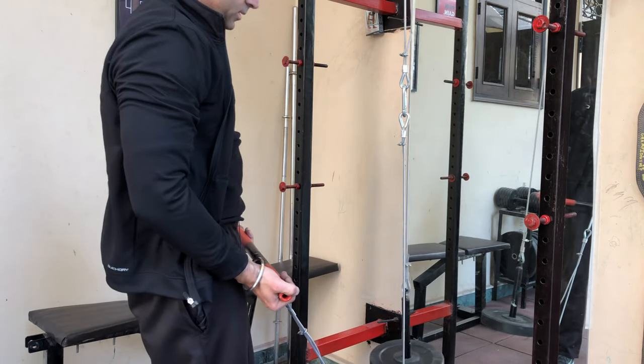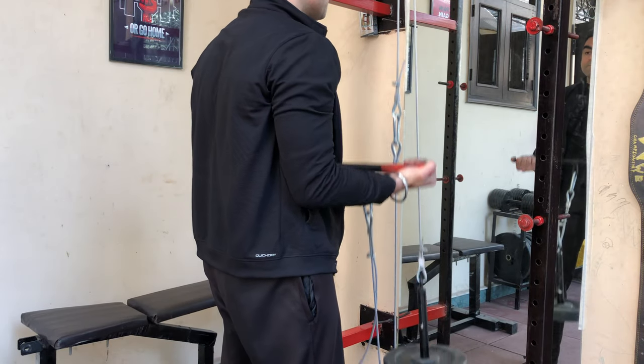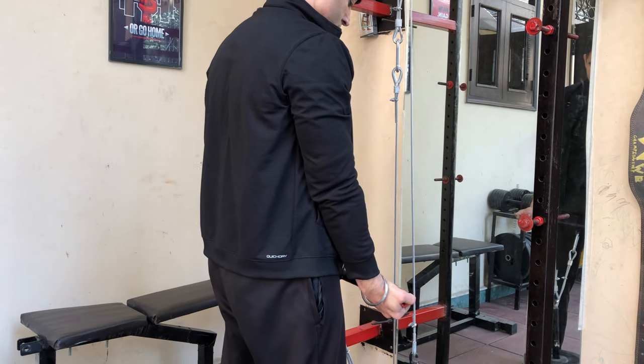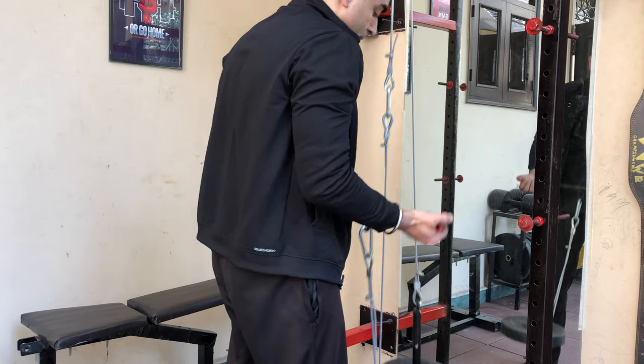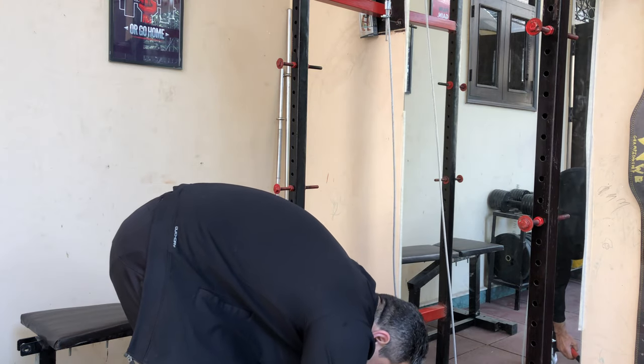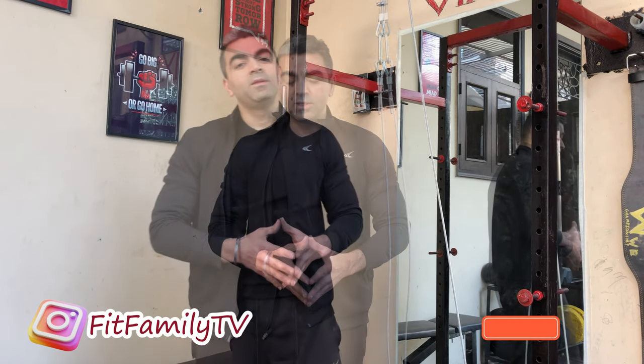We have the rod fixed — now we can go for the bicep workout or back workout. This is how we make a double pulley system for the power rack. You can load the pin with as much weight as you can and it will work the same. I hope this video is useful for you. If you have any queries, mention them in the comments, press subscribe and the bell icon to become part of the family. I'm Vivek and you're watching Fit Family TV.